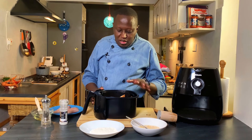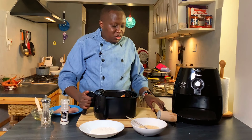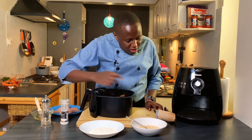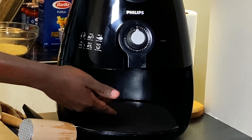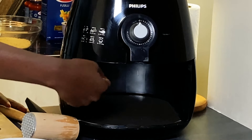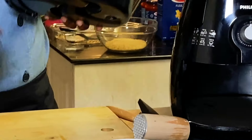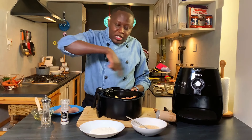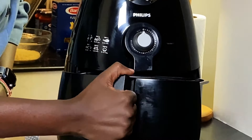If you have a family of four you can do this in batches — cook the first batch and then the next. It doesn't take long because an air fryer is a small compartment. There's a heating element on top and a fan that blows hot air downwards, and this model has a special star shape at the bottom which helps circulate the air.